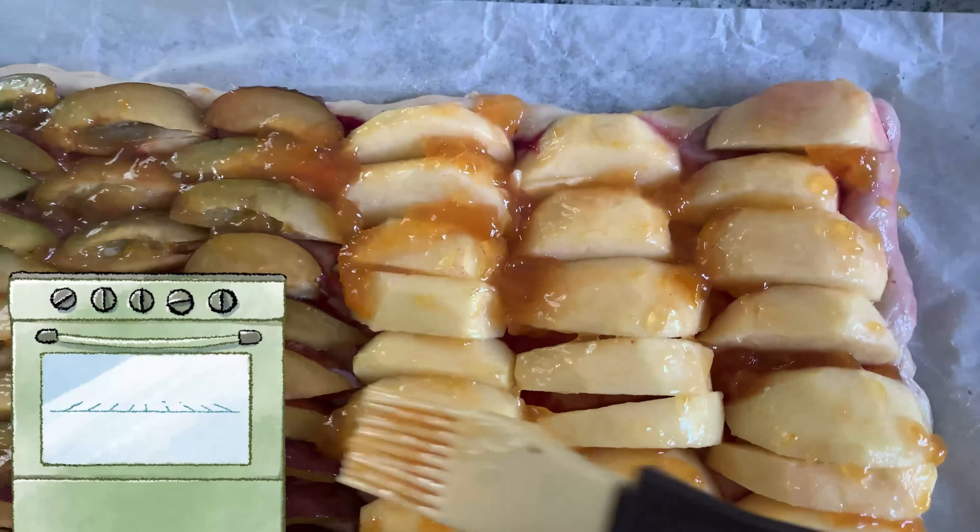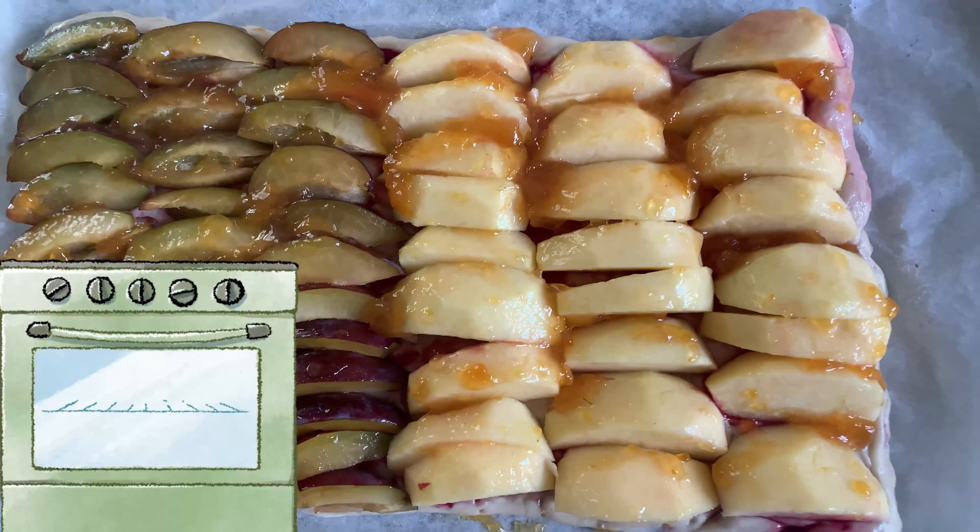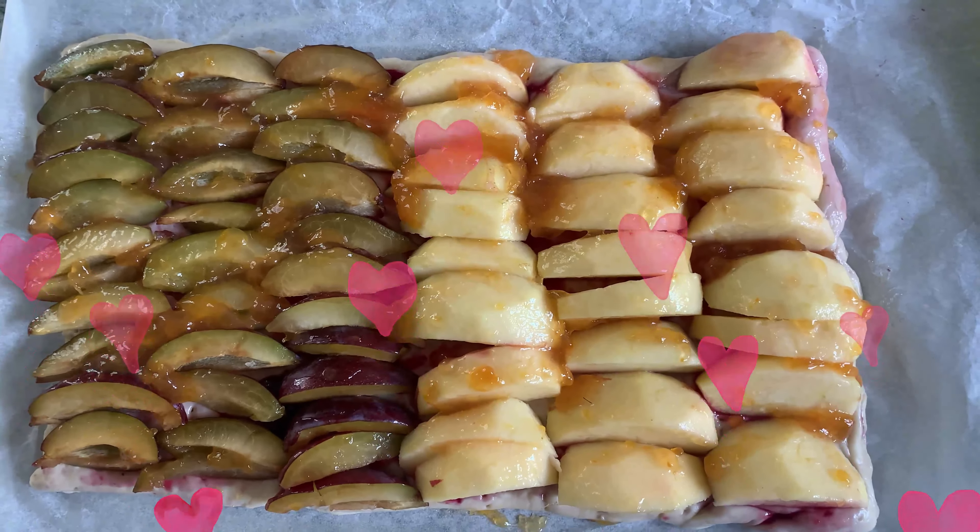You bake it in the oven — that's it! I'll show you the result later. Now I have it in the oven, so we'll see how it looks soon.